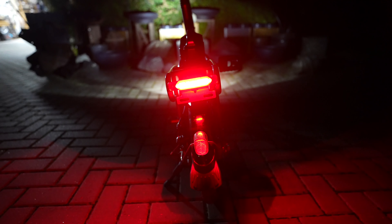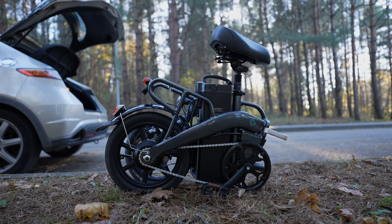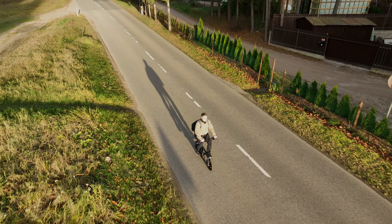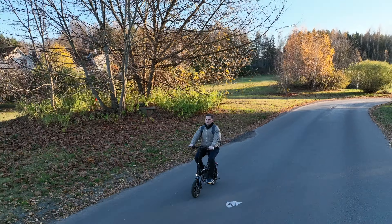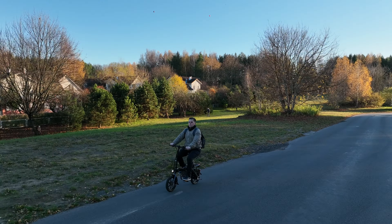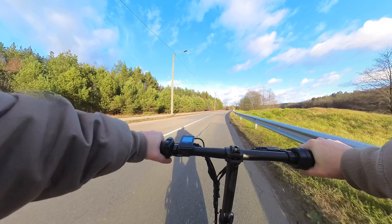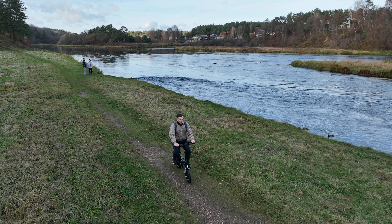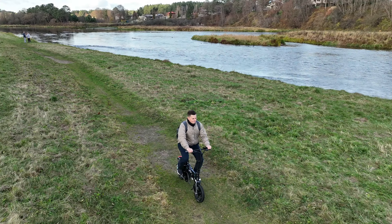Unfortunately, there is no built-in brake light, which is one of the shortcomings of this bike. Besides a massive battery, the Fiido L3 stands out from the crowd of compact e-bikes with its 350W rear hub motor. For comparison, the majority of e-bikes in this category have 250W of power. Besides, it is based on a 48V system, which is more powerful and efficient compared to the 36V found on many other small e-bikes. After testing quite a few mini e-bikes, I can definitely feel that 100W power advantage.